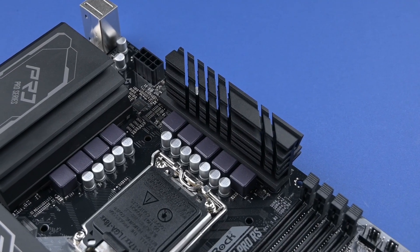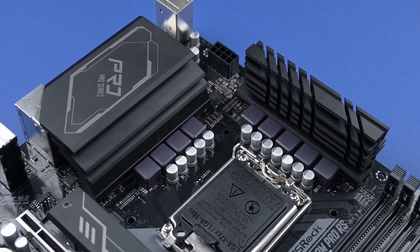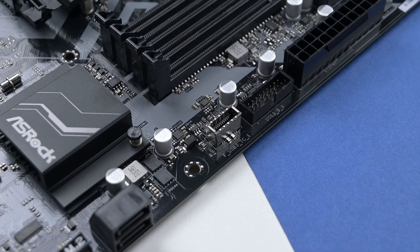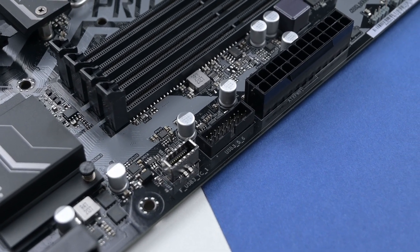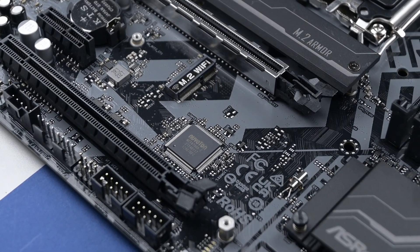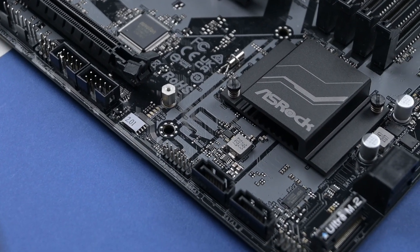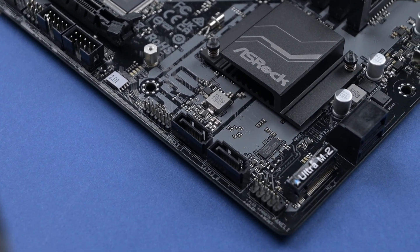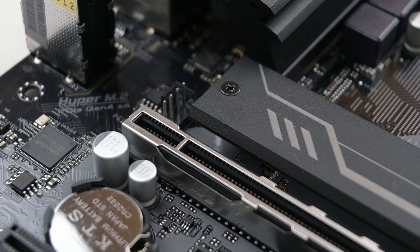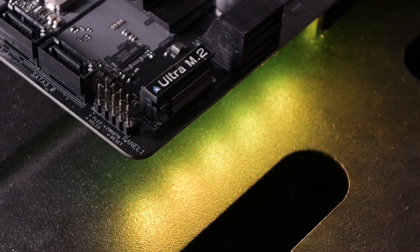Starting with the VRM, it has an 8-phase power design, and as you can see, the heat sink is decent for an 8-phase power design VRM. The board comes with front panel USB Type-C connectivity, an M.2 Wi-Fi socket, two M.2 slots — one for a Gen 4 device and one for a Gen 3 device with SATA support. It has a sufficient amount of fan connectors and ARGB connectors, and it has very minimal ARGB, which is at the front and the lower corner.